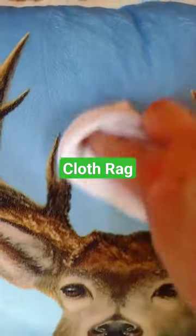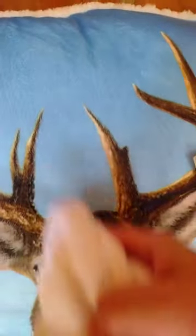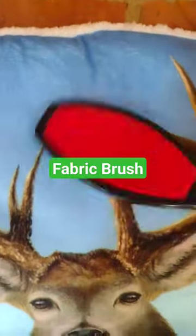Use a clean rag and rub it in all different directions. Then use your fabric brush and it should be all gone.